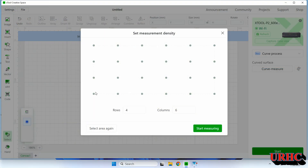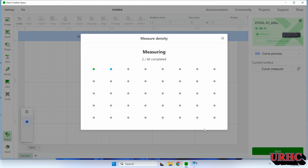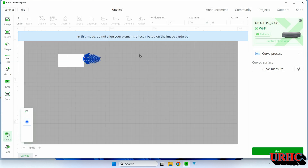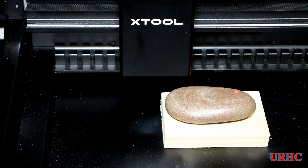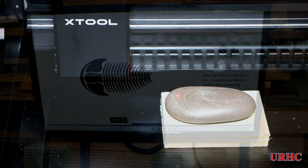Now you go back into the xTool Creative Space window and set the density of the points you want to probe - that depends on how radical the surface change is. I set it in the middle, then let the machine go and do the measuring. As it measures, it fills those dots with a little green dot so you can watch progress. You wind up with an image of the curve you just mapped. When you go back to your artwork, you get a little white box and your artwork has to be fully contained within it.